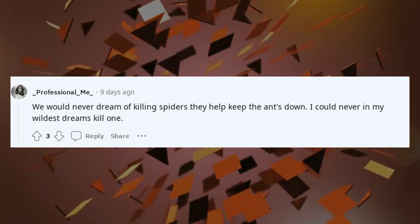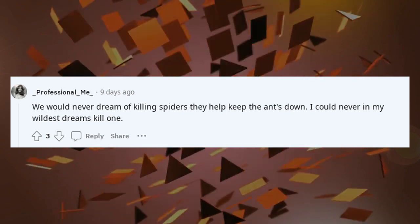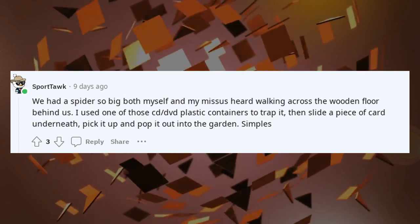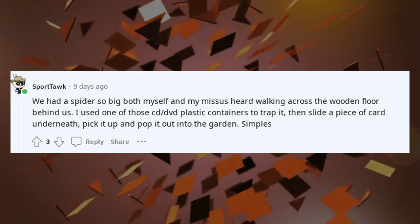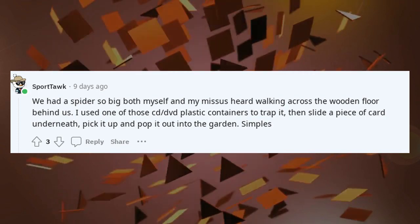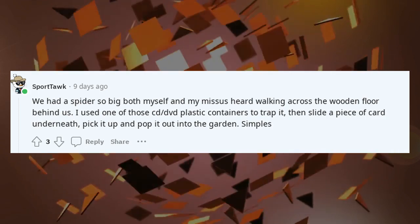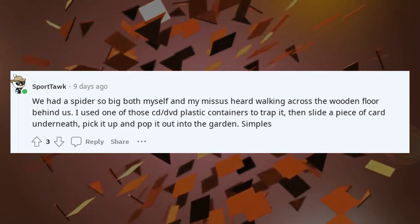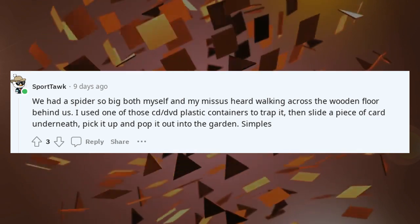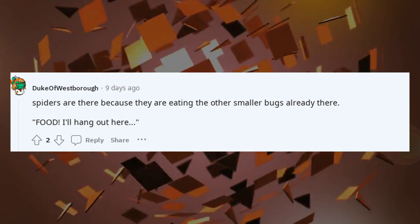We would never dream of killing spiders — they help keep the ants down. I could never in my wildest dreams kill one. We had a spider so big both myself and my missus heard it walking across the wooden floor behind us. I used one of those CD/DVD plastic containers to trap it, then slid a piece of card underneath, picked it up and popped it out into the garden. Simples.